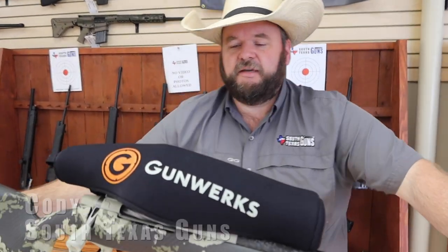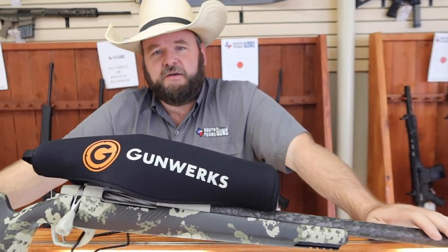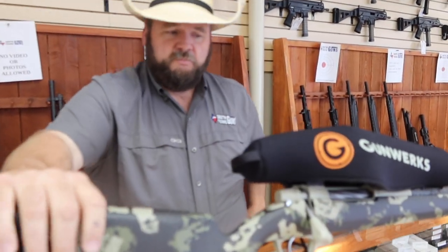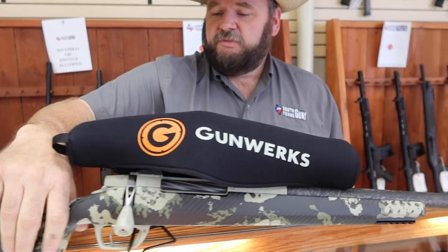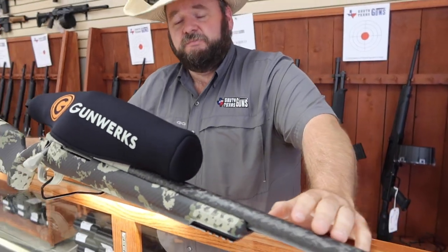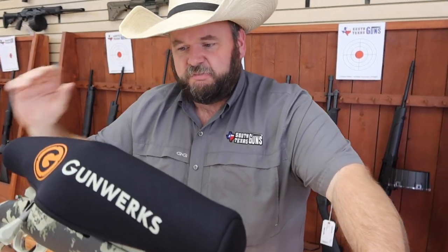Hey folks, this is Cody down here at South Texas Guns. Have you ever wanted a rifle that was light enough to carry anywhere in the world but capable enough to make those one-shot kills at extended ranges? Look no further than GunWorks. This is the model GunWorks is currently putting out — they're produced in Cody, Wyoming. This is what's referred to as the Magnus, and this firearm is guaranteed 1,000 yards out of the box, and from personal experience they will do it.